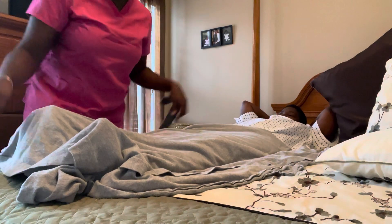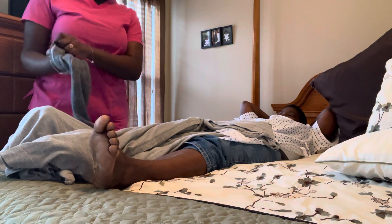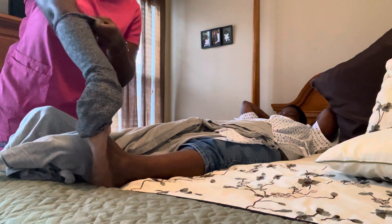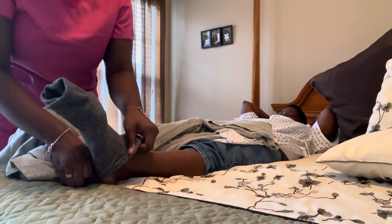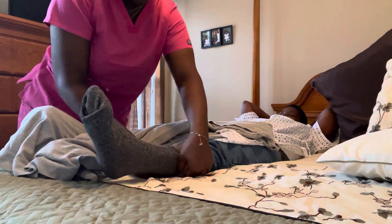I'm going to also make sure not to overstretch the stocking. Then I'm just going to recover the leg and do the same thing on the other leg, turning the stocking inside out and placing it on the patient's foot, following the same guidelines as before.